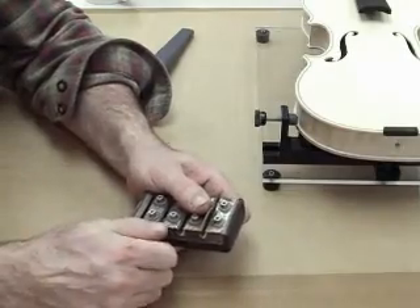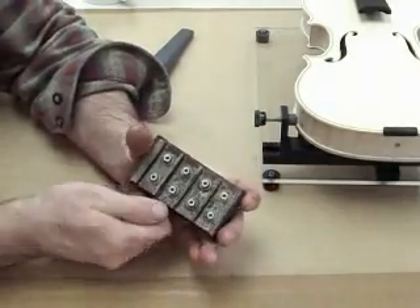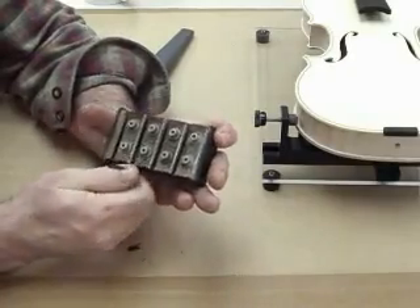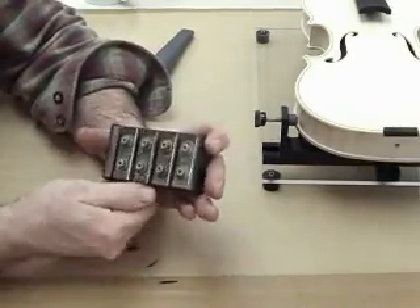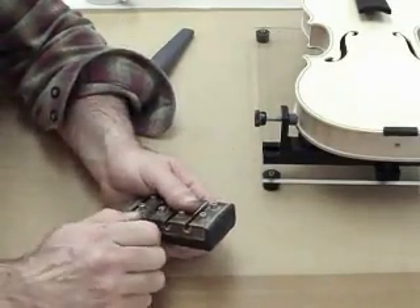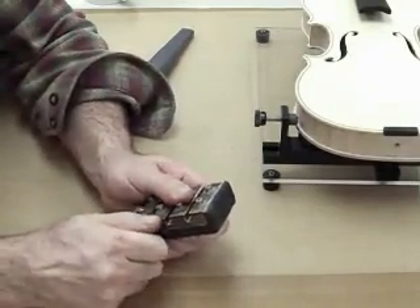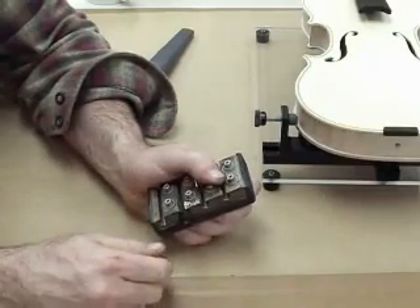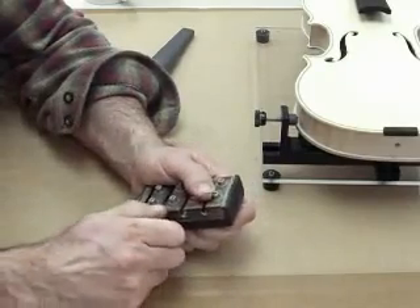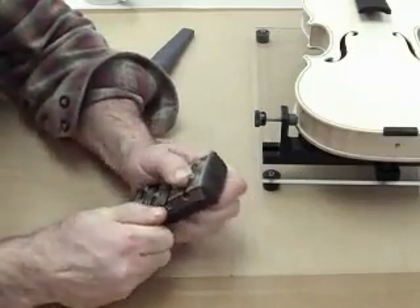Then I start in the peg shaper and slowly remove material from the end pin, stopping just at the shoulder. I will go back in and trim that area again to bring it down to the shoulder. Don't put too much pressure on the end pin pushing it into the peg shaper, otherwise it will lock in place and you will have to knock it back out. Sometimes it will actually split the peg and you will have to restart your trimming process on a new end pin.